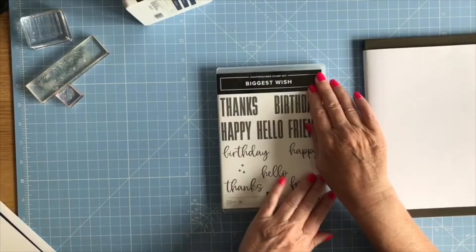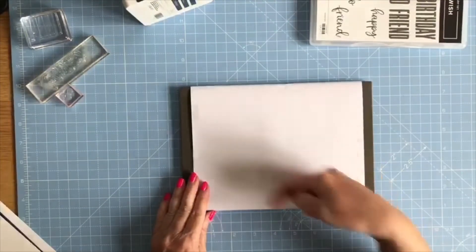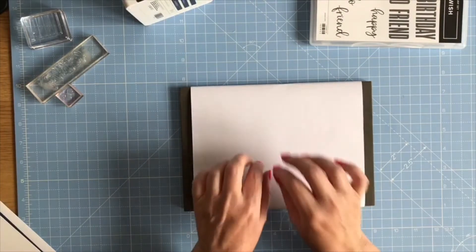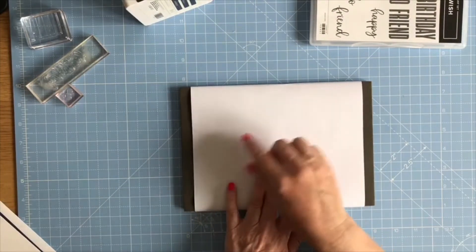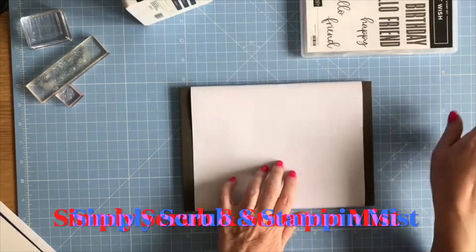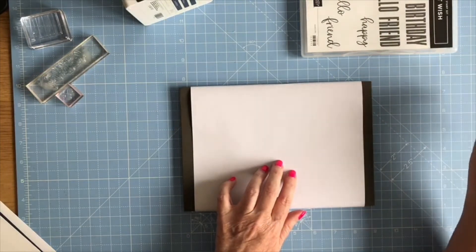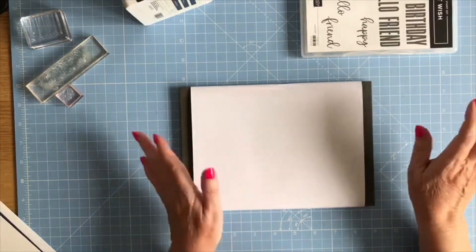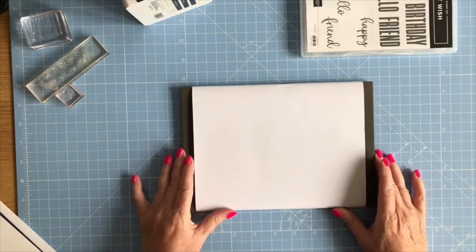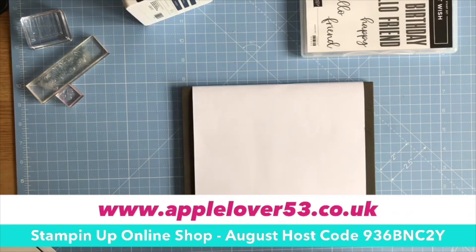The stamp set is photopolymer so it doesn't have any inbuilt cushioning, so I'm going to use my stamping pierce mat which I've wrapped a piece of copy paper around — this gives a little bit of cushioning when I come to do the stamps. I'm also going to be doing a bit of stamping off, so the scrap paper will help with that. I've got my Simply Chamois sprayed with some stamping mist so I can clean the stamp between each stamping, as I'm going to be using all three colors.